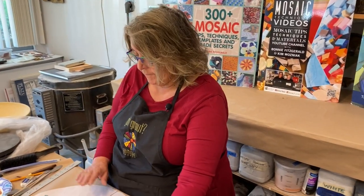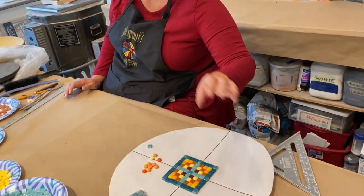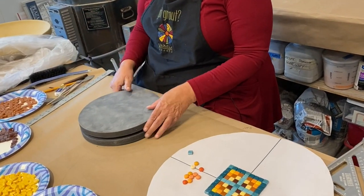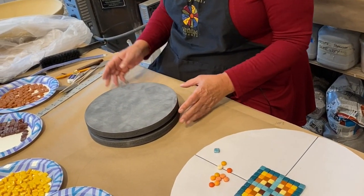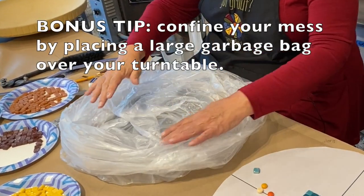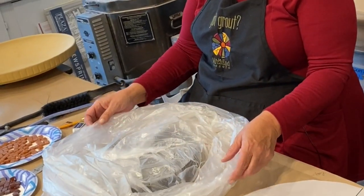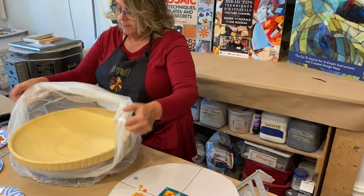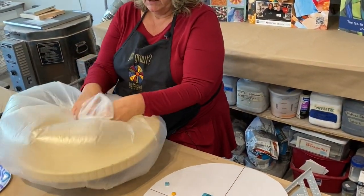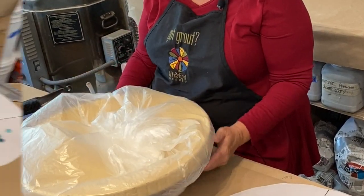Now I've decided on my design and it's time to set up my workspace. I like to work on a turntable so that I can move my work around without lifting and moving it. I also like to put a garbage bag on top so that all my debris falls in here, and at the end of the work session I can pull this up, twist it shut, and that slows the curing of the thinset which gives a stronger bond.